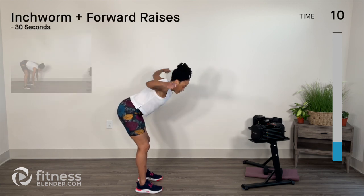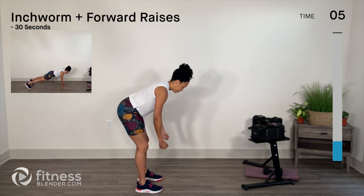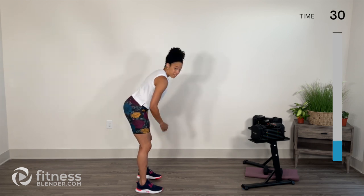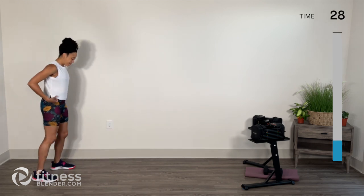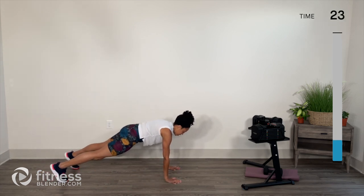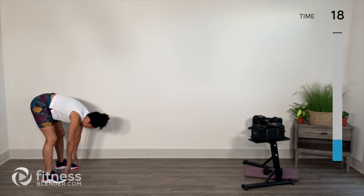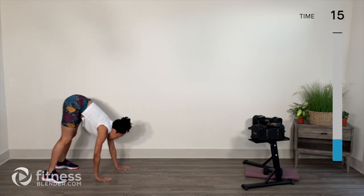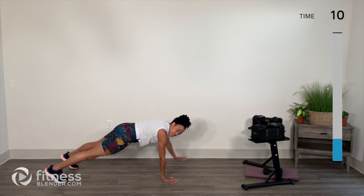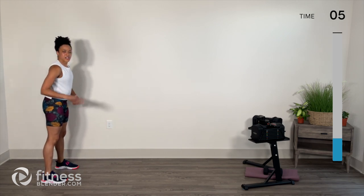You shouldn't have to do much to see me — if you need to, try to gaze mostly out of your peripheral vision. Inchworm with forward raises: find the edge of your space one last time. Start with the left arm first — raise, raise, bring it back. You can always drop to those knees if necessary before you go into your raises. Buzzer's done — finish your rep and walk it back. Nicely done!